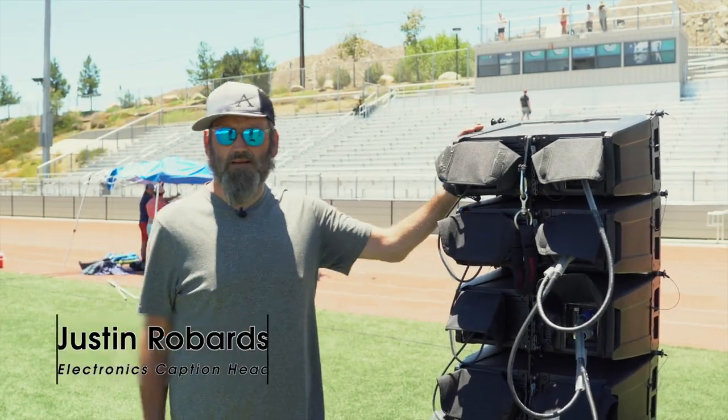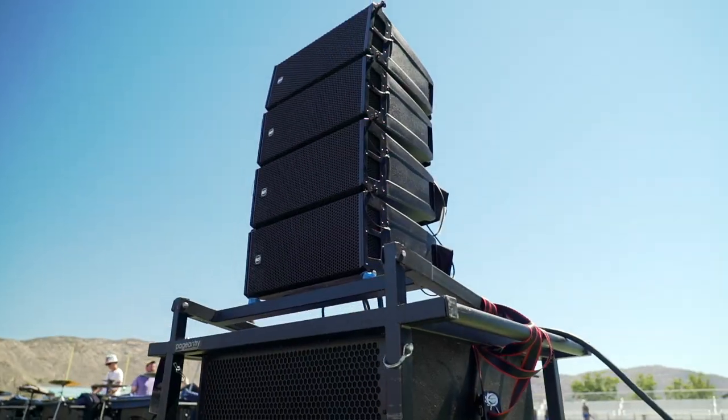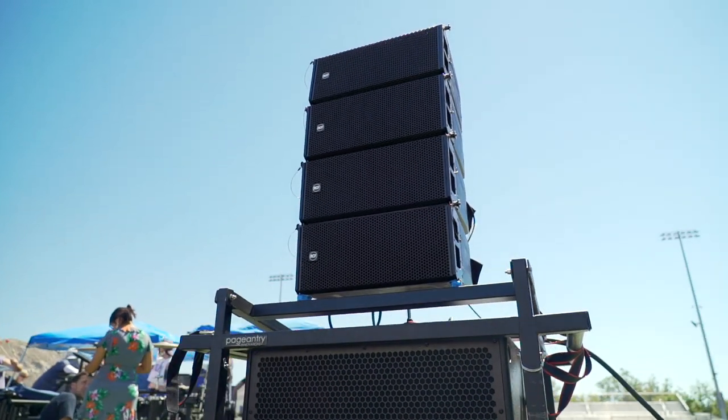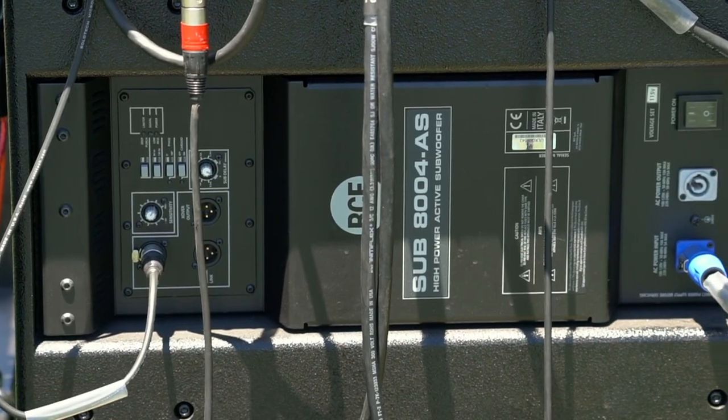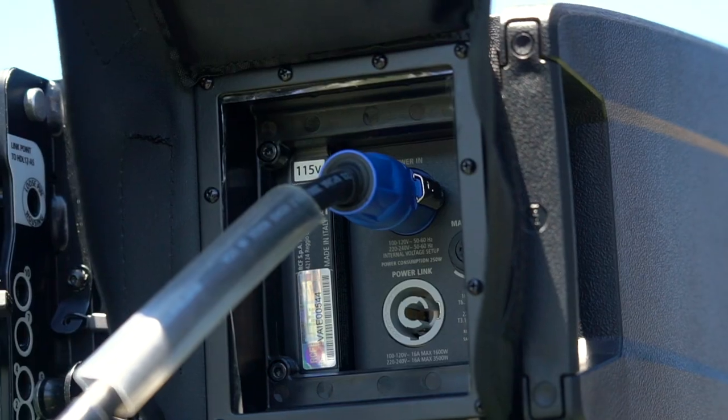So these are our tops — our speaker stacks. These are our RCF HDL 6s. We have four on each side, and we have our 8003 AS subs also from RCF. These are powered tops and powered bottoms.